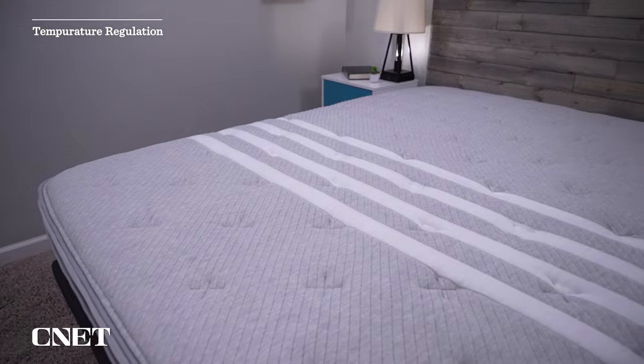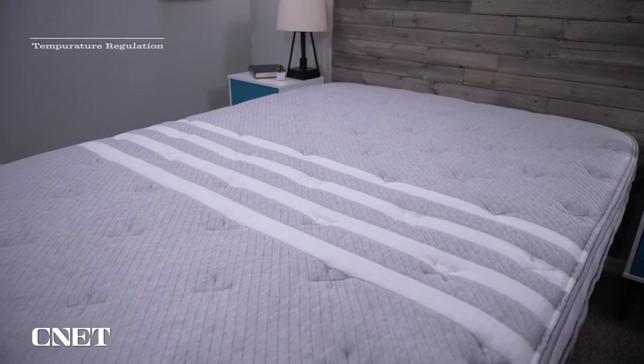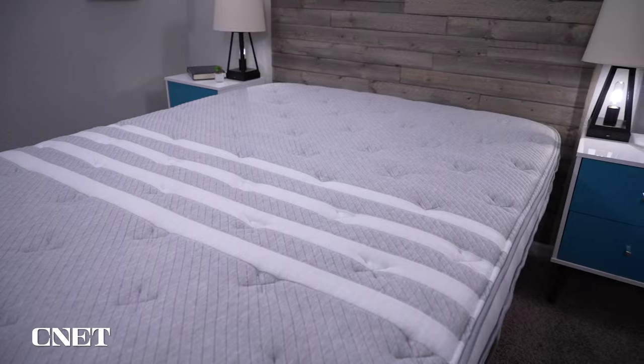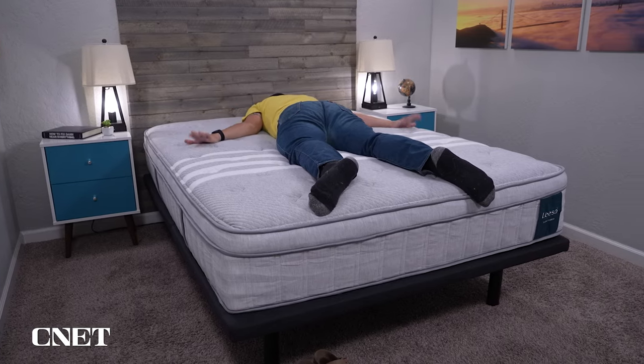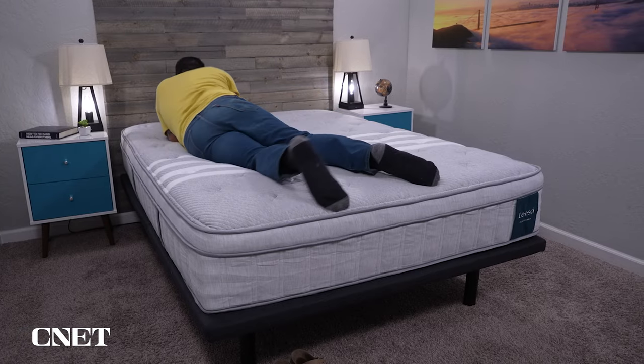In terms of temperature regulation, this bed does feature a cool substance within the cover and is noticeably cool to the touch, but we wouldn't say it's going to be actively cooling like options such as the Brooklyn Bedding Aurora or the GhostBed Luxe — those are super cool sleeping beds. We'd call this one pretty much temperature neutral. A lot of other factors contribute to sleep temperature, like your sheets, pajamas, or the climate you're sleeping in. If you want an active cooling option, we'll have picks for hot sleepers linked below.